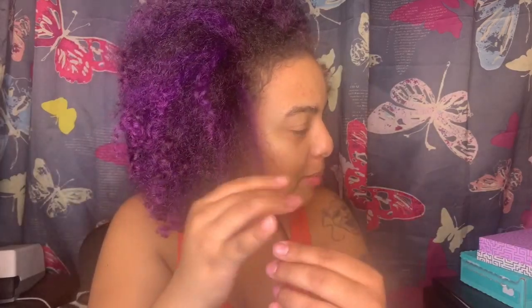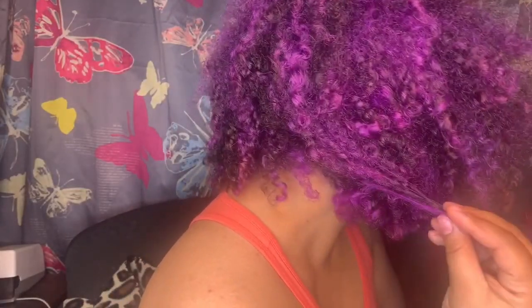Overall, the Momo shampoo and Momo conditioner are not for me. My hair feels dry - not brittle dry, just not luscious curls. My curls are basically gone in the front, which is usually my problem area, and in the back you can barely see definition either. So the Momo shampoo and conditioner - I probably would not use again. That's a no.